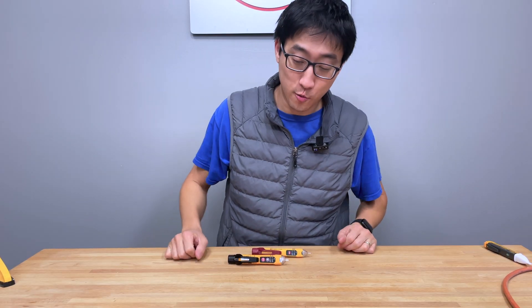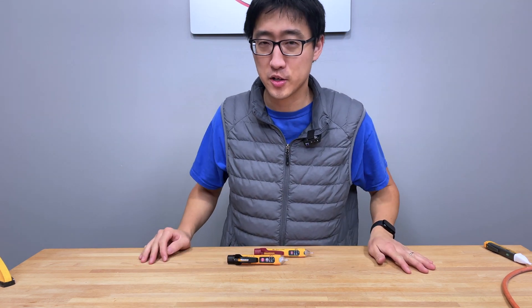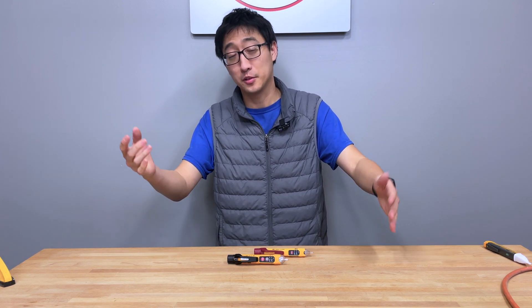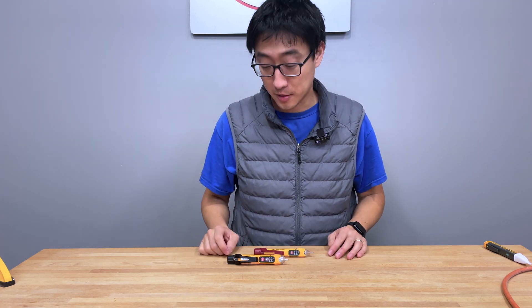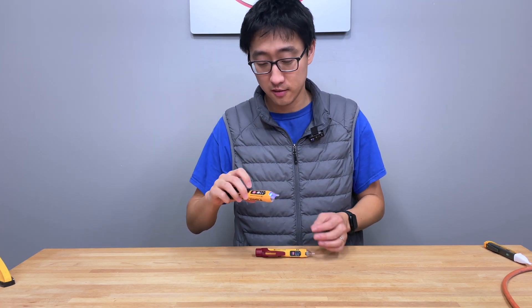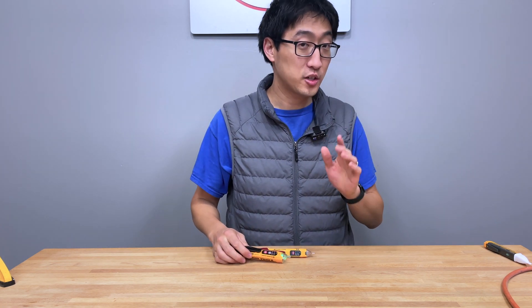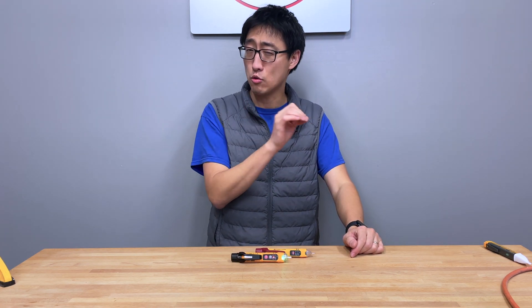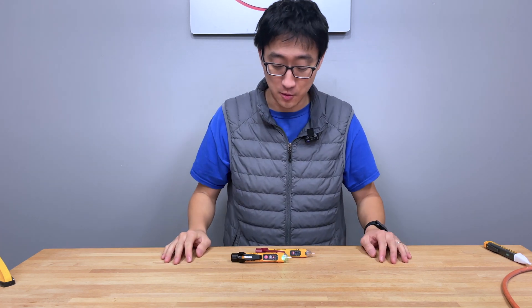Alright, let's close this video out. These tools are actually really great. All of them are going to say make sure you test on a known live circuit so you know that it functions — and I would definitely encourage you to do that as the instructions tell you. The other benefit is that these will actually tell you when they're on with a beep and a light. Make sure you avoid getting ones that don't let you know that they're on. Do not get the cheap ones.